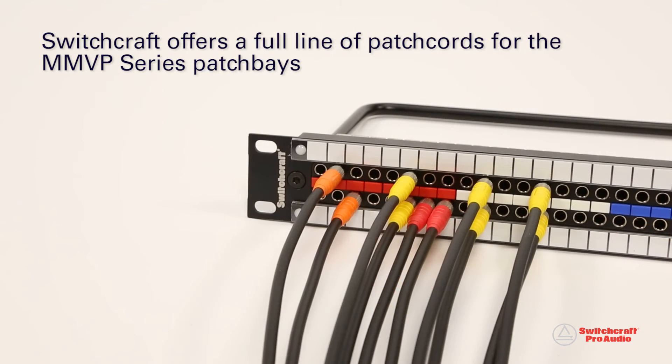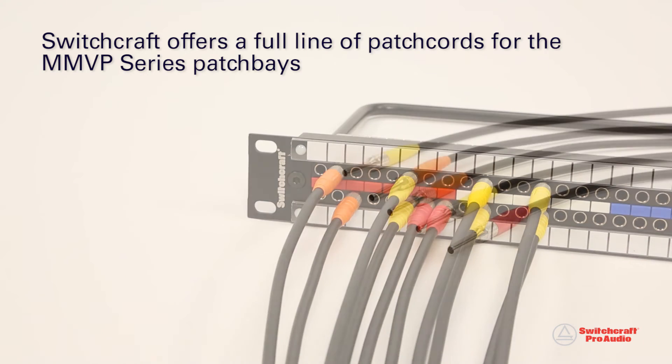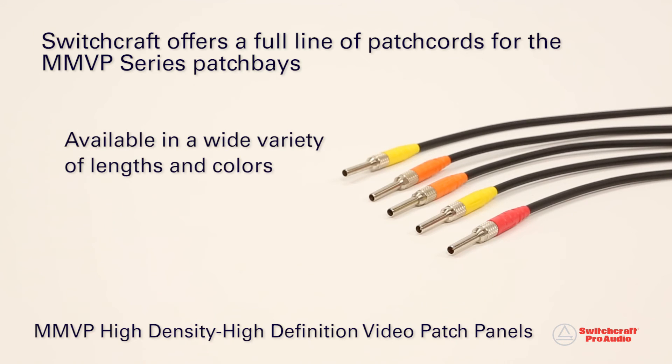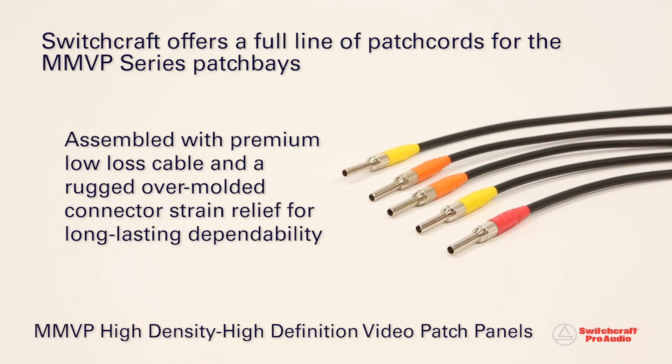To complement the MMVP Series patch bays, Switchcraft offers a full line of patch cords, incorporating nickel-plated brass plug-ins, and available in a wide variety of lengths and colors. Each patch cord is assembled using premium, low-loss cable and a rugged, over-molded connector strain relief for long-lasting dependability.